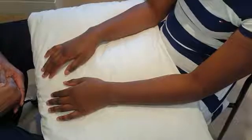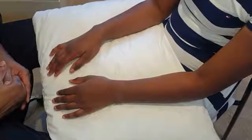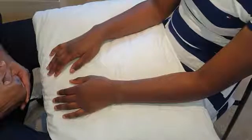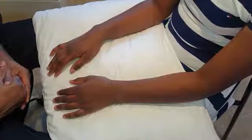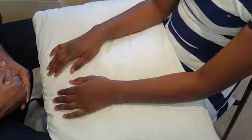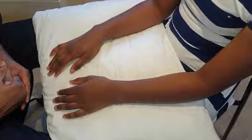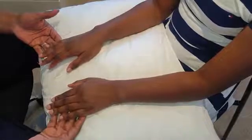Hi everyone, this is the video for hand examination, just to show you what a normal hand exam looks like. Remember to start off with the appropriate sequence of looking, feeling, moving, and under the three-caption heading you have neurovascular assessments, function, and special tests.